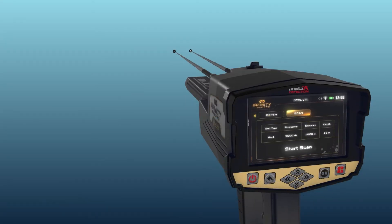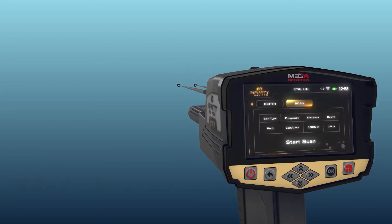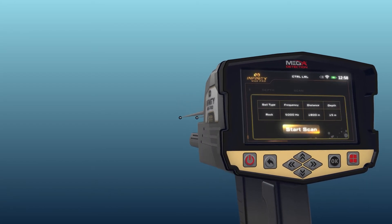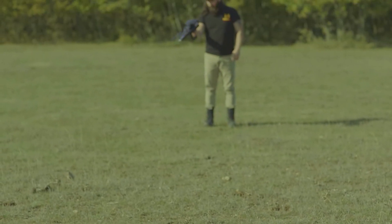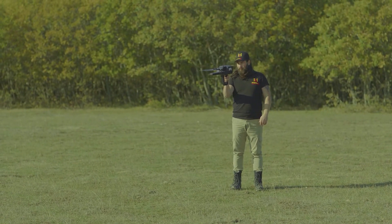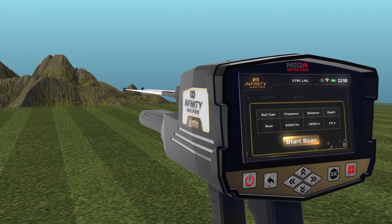After completing the previous settings, select the scanning tab using the left and right arrow buttons, then press the OK button above the Start Scan button. After setup is completed, hold the device as directed and make sure that you are holding the device fixed to your body without moving. Then stand in the search area and press the OK button on the button board to start the scanning process.